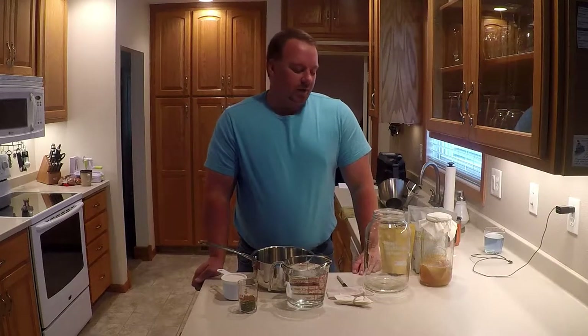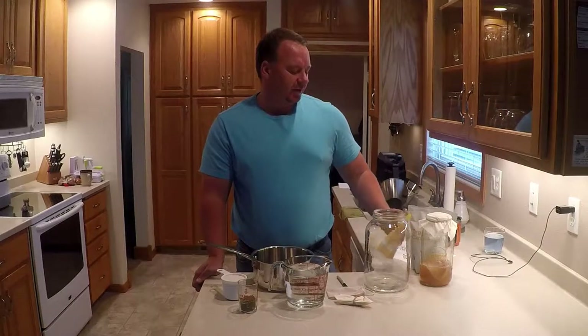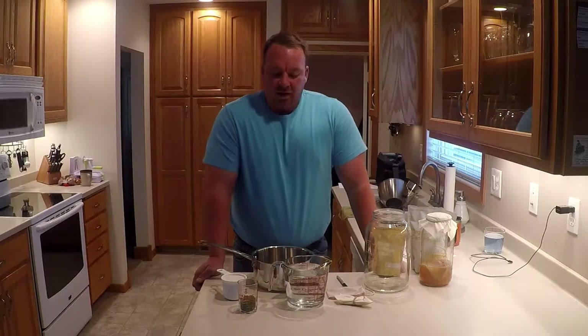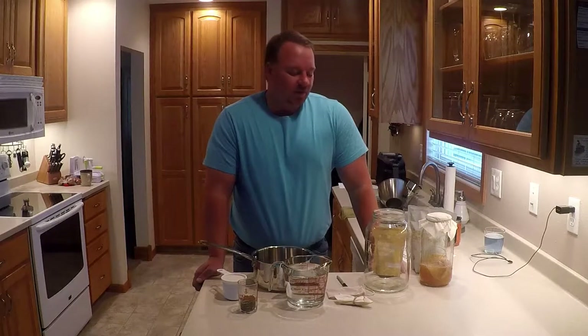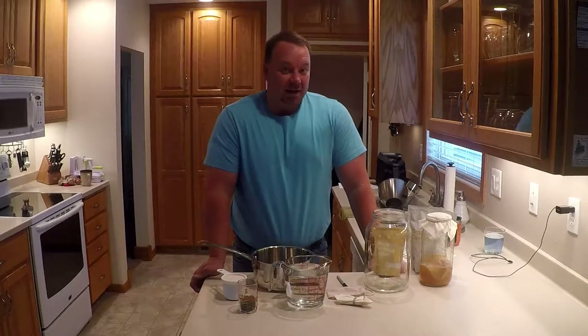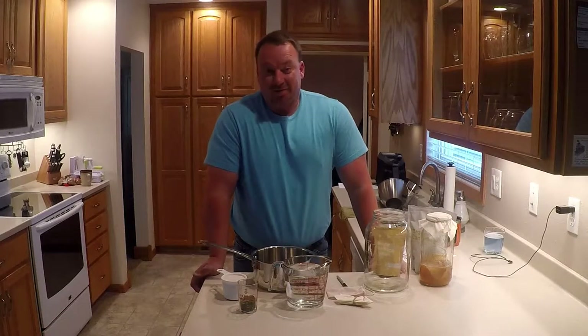Hello everyone, we're making kombucha today. Some of you have seen me do the unboxing of the kombucha shop kit that I bought. This is round two — I didn't do a first video because I kind of wanted to have a clue what I was doing first. I'm not saying I'm an expert by any means; this is my second batch.